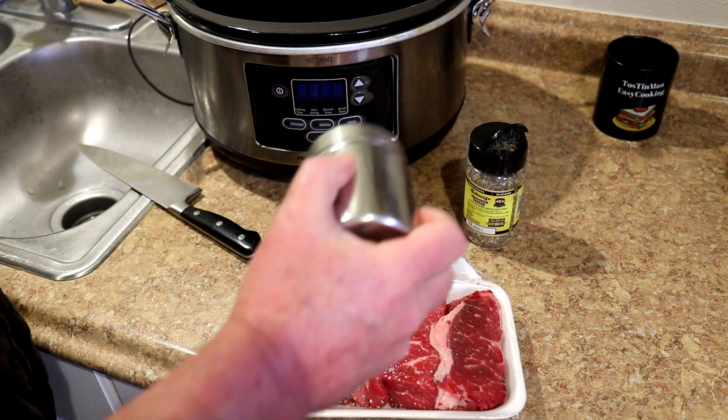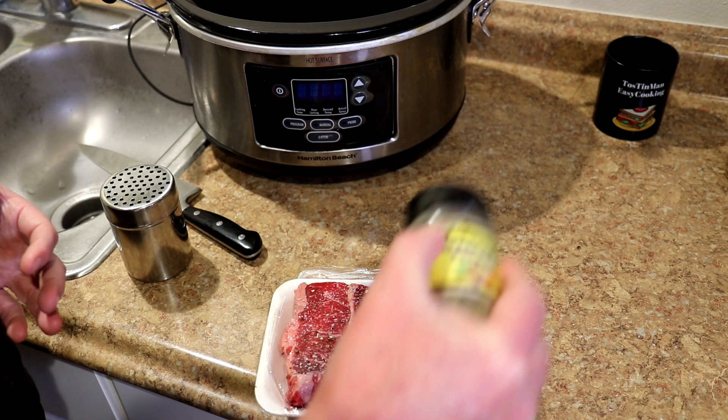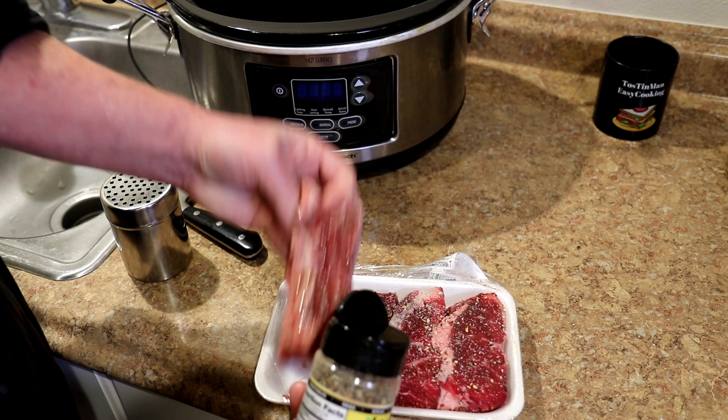I'm just going to season these on both sides with some kosher salt and some Johnny's seasoned pepper. Besides pepper, this has sugar, red and green bell peppers, garlic and onion. You guys probably know that by now — I use this all the time.